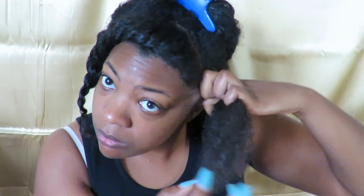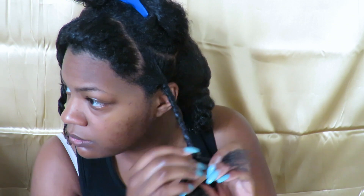I don't usually part my hair, but you can if that's something that you like to do. I'm going to go ahead and twist my full head — I think I ended up with about 16 to 20 different twists.